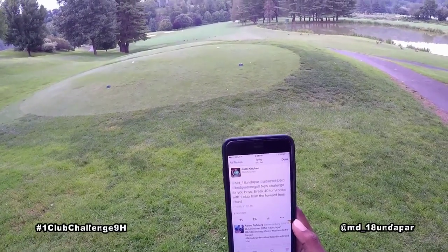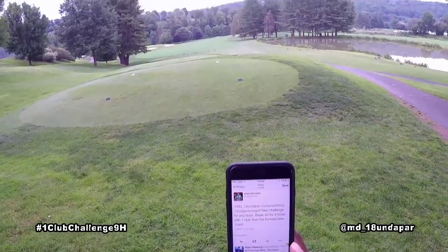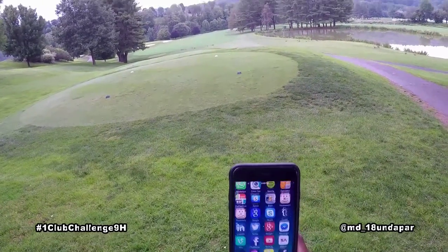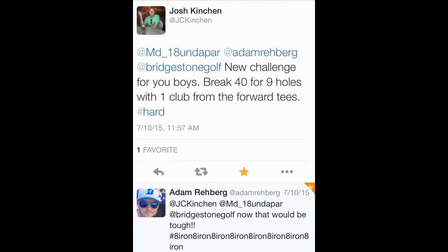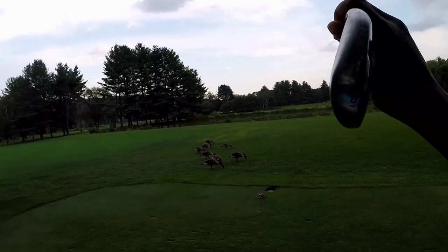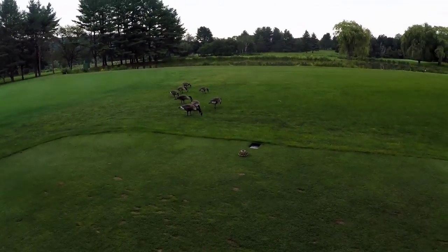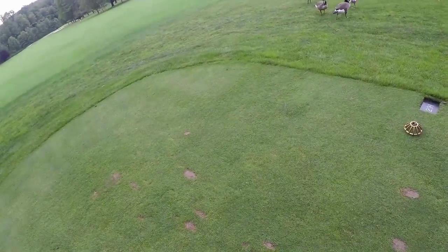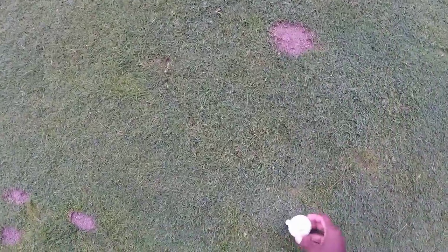New challenge for your boys: break 40 for nine holes with one club from the front tees. I'll be using a six iron Nike Covert and a Bridgestone Tour B330 golf ball. Let's do this.